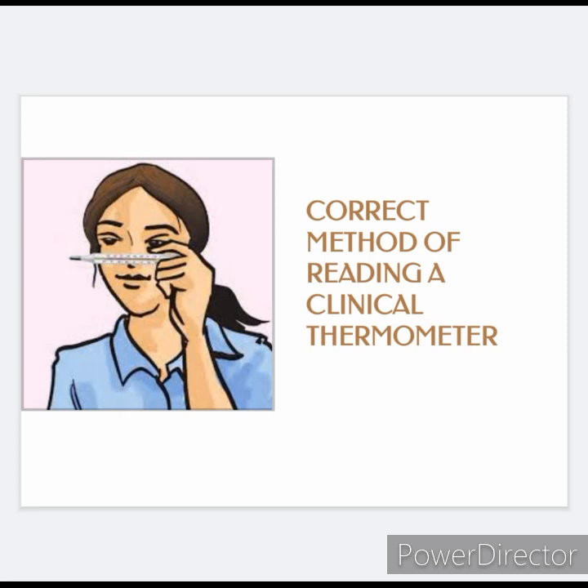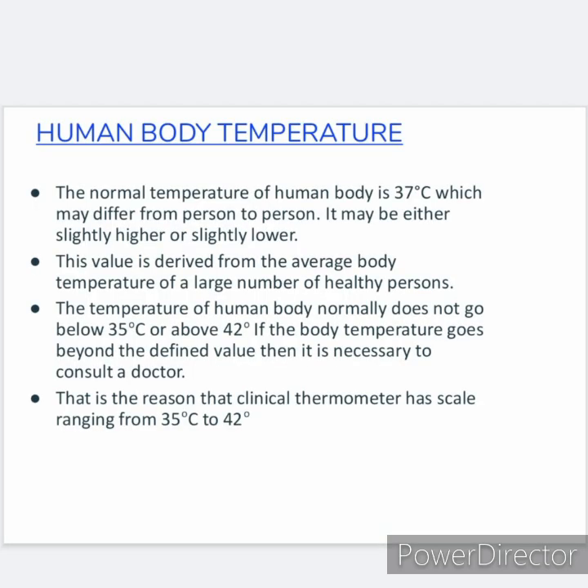You should read the thermometer keeping the level of mercury along the line of sight. The normal temperature of a human body is 37 degree Celsius, which may differ from person to person — it may be either slightly higher or slightly lower. This value is derived from the average body temperature of a large number of healthy persons. The temperature of a human body normally does not go below 35 degree Celsius or above 42 degree Celsius.